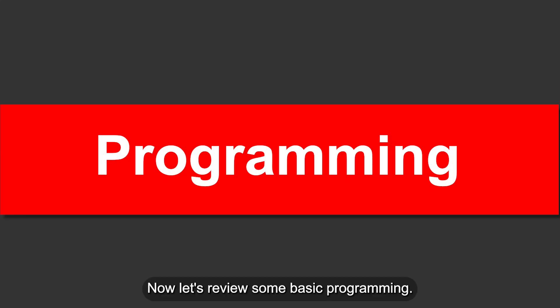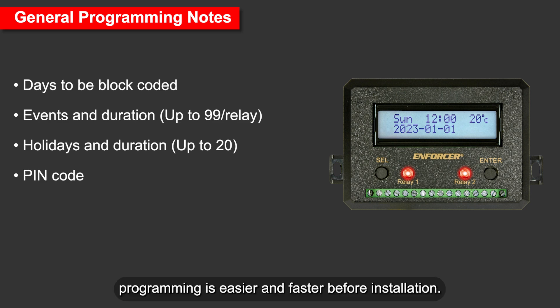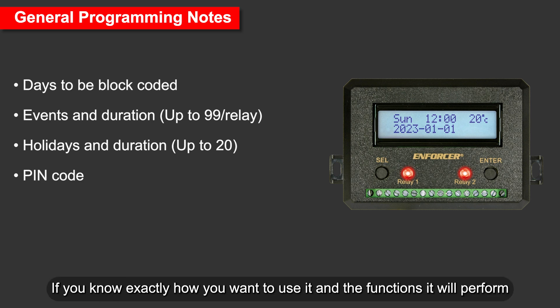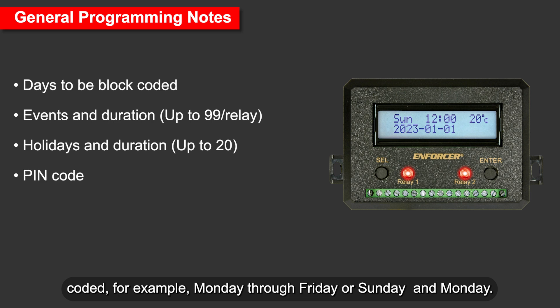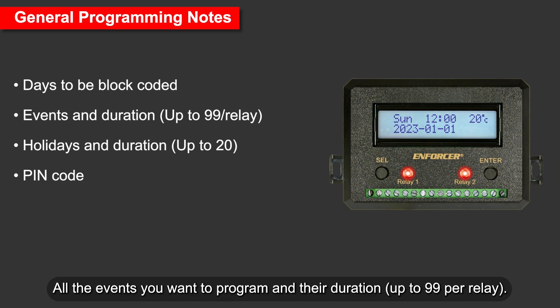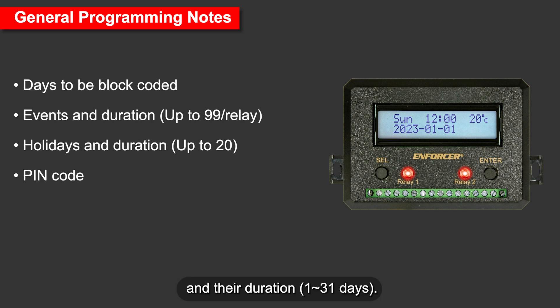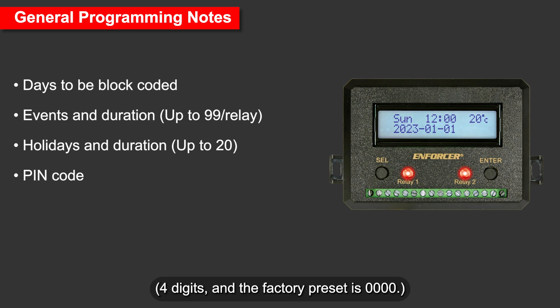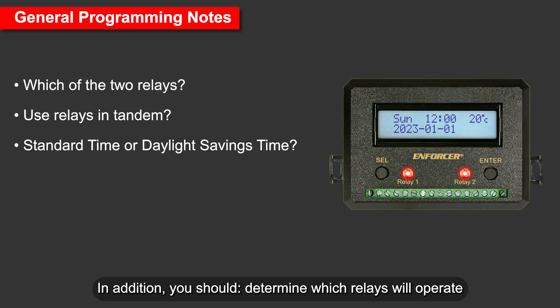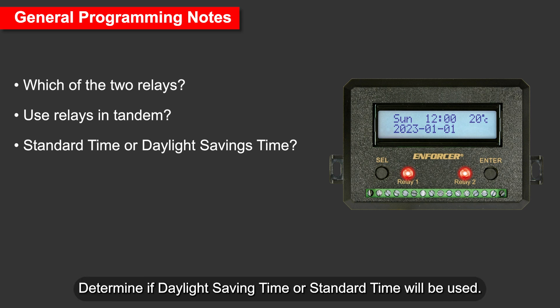Now let's review some basic programming. Since the timer's EEPROM memory stores and protects programming instructions, programming is easier and faster before installation if you know exactly how you want to use it. Using a piece of paper, write down: any days that can be block coded (e.g., Monday through Friday); all events you want to program and their duration, up to 99 per relay; any holidays you wish to override programmed events, up to 20, and their duration of 1–31 days; whether you want a PIN code — four digits, factory preset is 0000. Also determine which relays will operate the devices, whether two relays will be used in tandem, and whether daylight saving time or standard time will be used.